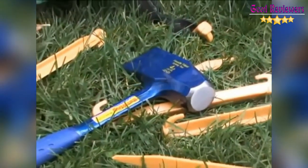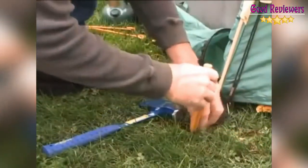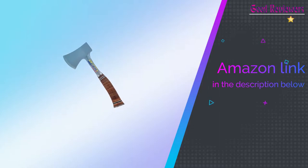It has a tempered 3-1/4-inch cutting edge for easy cutting — a must for all campers and outdoorsmen alike. If you like this product, please check out the Amazon link in the description below.